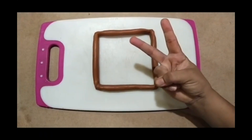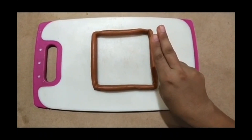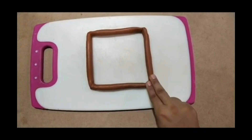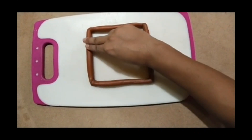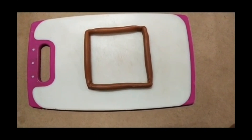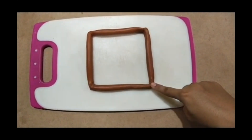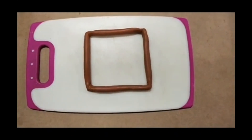We are going to trace it. Let's start: one side, two side, three side, four side. Square shape has four sides. Now let's count the corners: one, two, three, four. It has four corners.